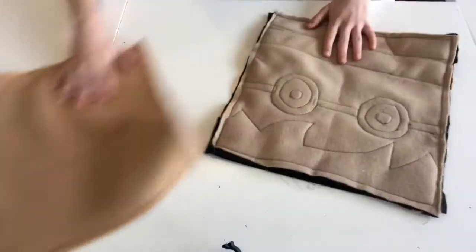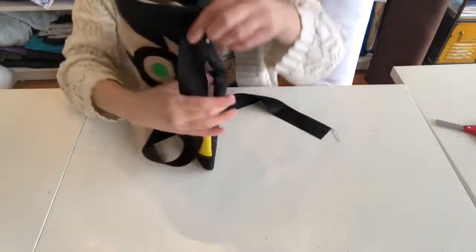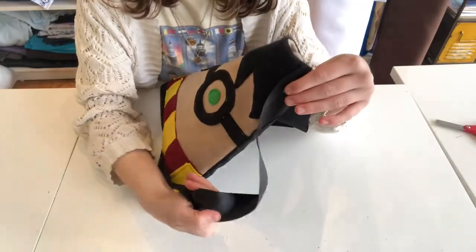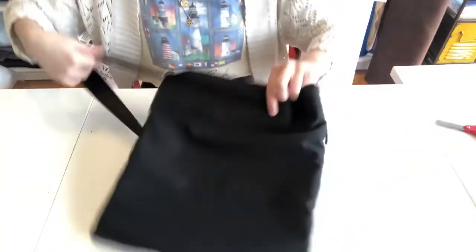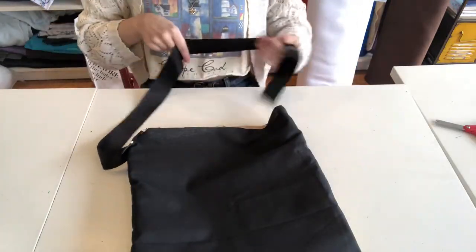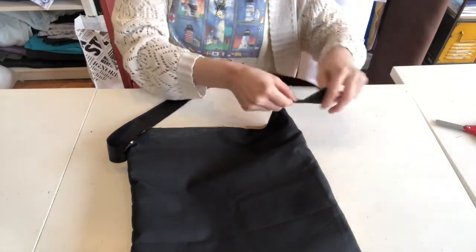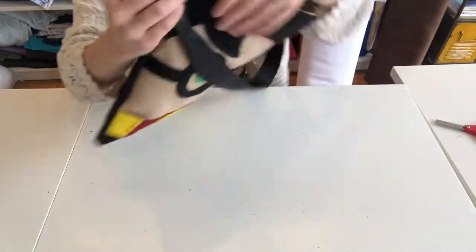After, take your Harry and turn him inside out. Now you're going to attach the straps. Find the shiny side of your ribbon and face it inward, pin it like so, and do the same on the other side. It'll make sense why we're pinning the ribbon this way in the next step. Sew along the top of the ribbon.